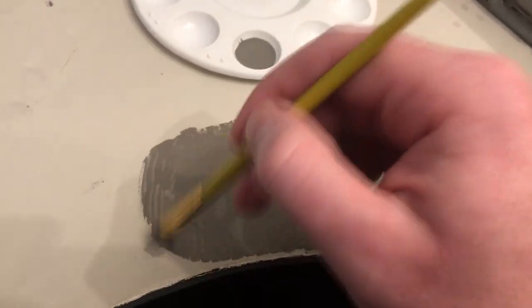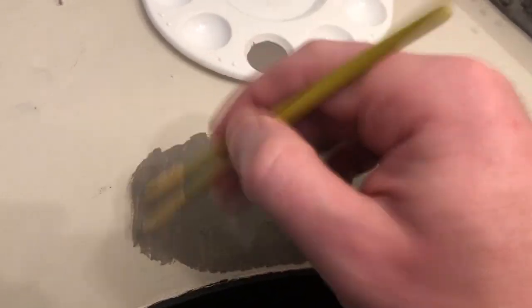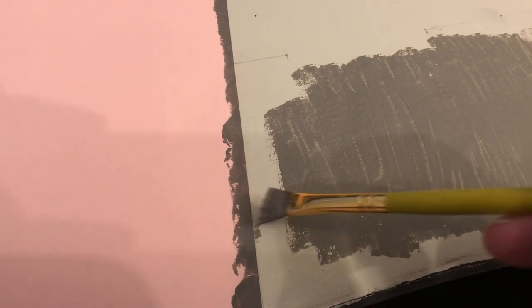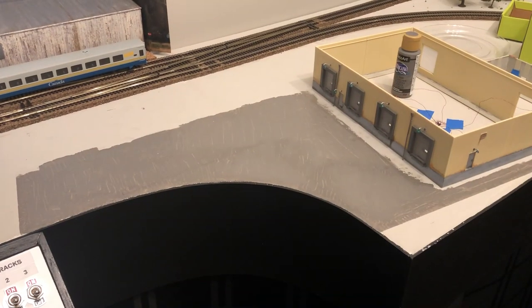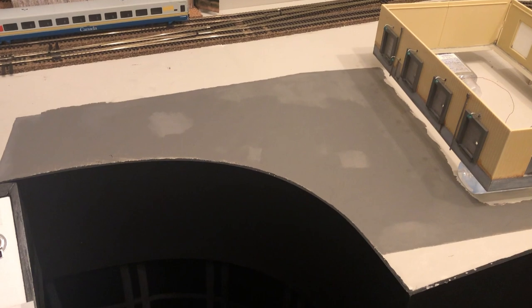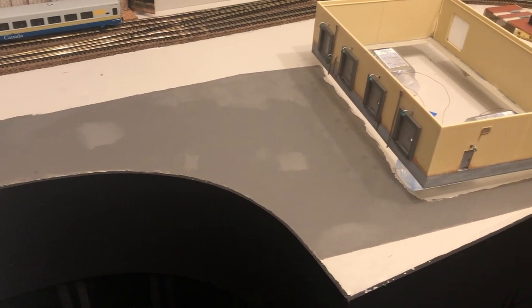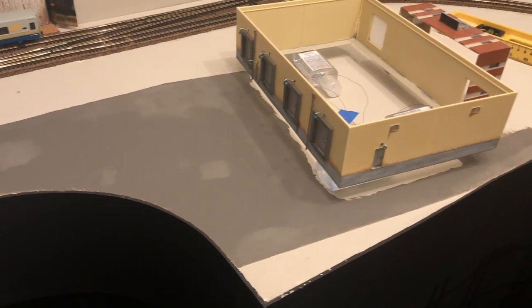Next I use a pencil to mark out my parking lot and then begin to paint. I'm using neutral gray acrylic. I used a piece of paper to paint the edges, which resulted in clean sharp lines. I propped up my building using hand sanitizer bottles — figured I have so many lying around, why not? Now I can paint under the warehouse and not get paint on the walls.